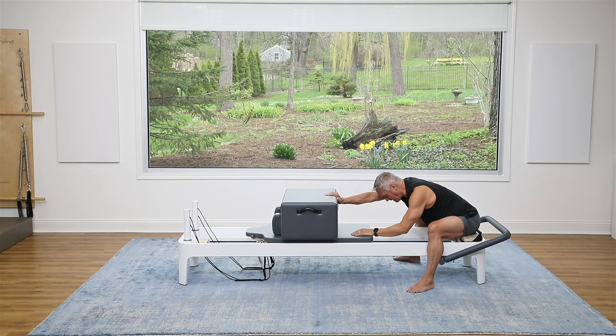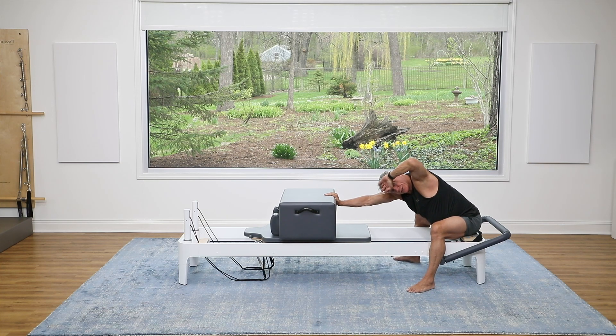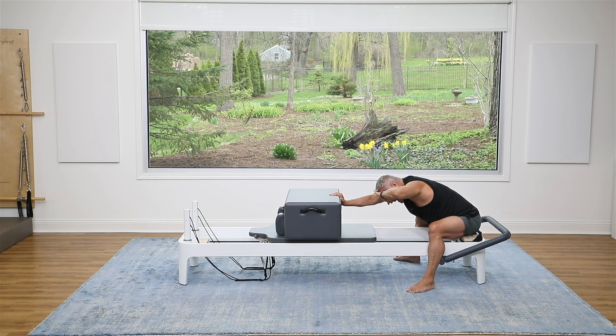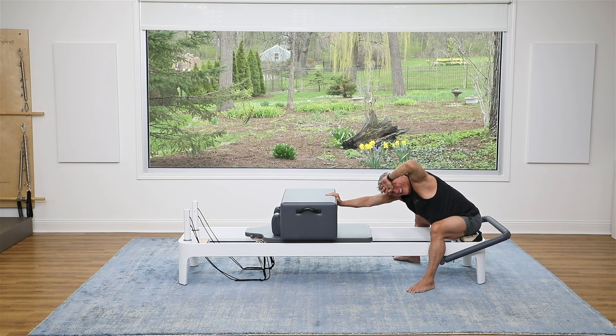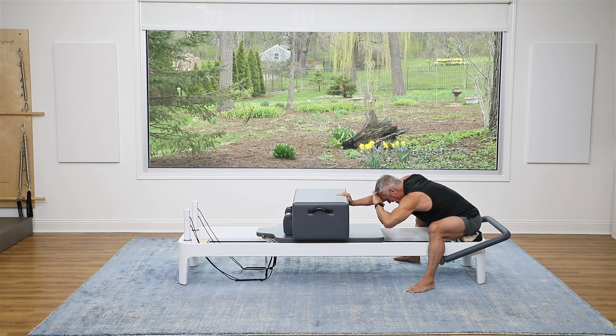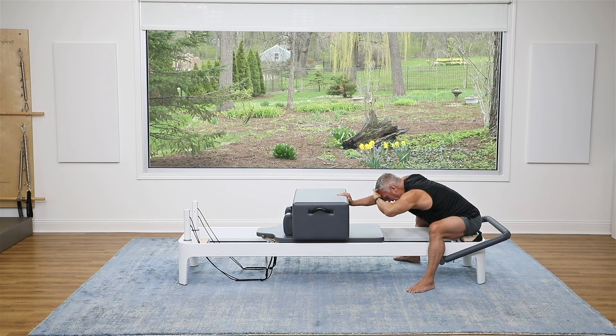Place the other hand in the center of the box. Now your other hand will be at your forehead. You're going to push the carriage out as you turn, then come back. Inhale, rotate and turn, exhale back. And again, turn and come back. Last two, and back to center. And one more — turn, and back to center.